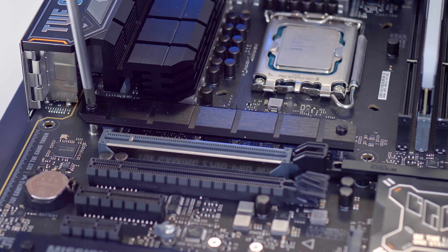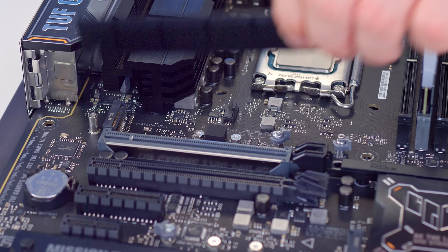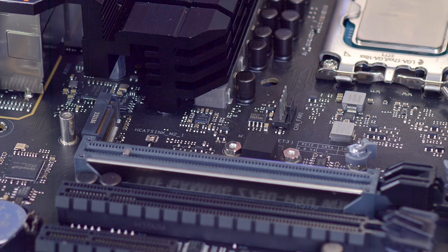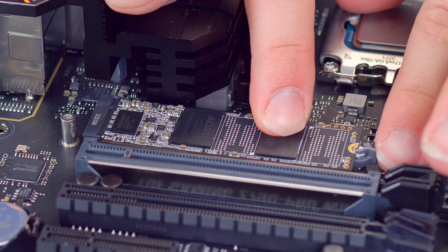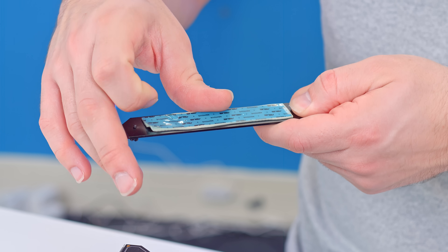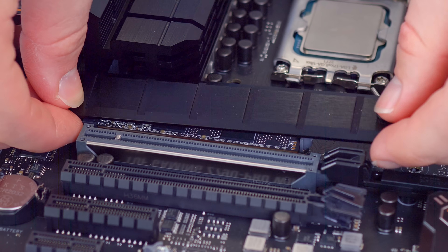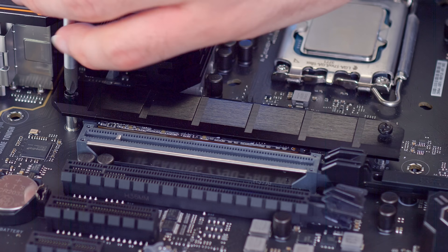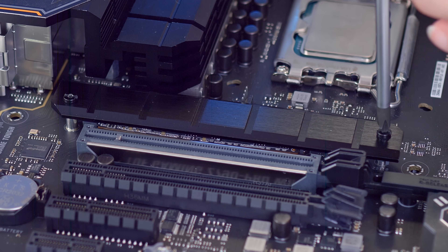Remove the two screws that hold down the M.2 heatsink — this is where we're going to be installing the M.2 drive. You might notice on the board there are a couple of extra slots which we can use if we're adding further drives in the future. This Asus TUF Gaming motherboard has a tool-less M.2 installation, which means we slide it into the slot, push it down, and add the plastic clip into place. Then remove the plastic film on the thermal pad before returning the heat shield, which will help keep the M.2 drive cool — as these Gen 4 and especially Gen 5 drives can run pretty hot. A couple of screws to secure it; don't over-tighten, just tight enough.